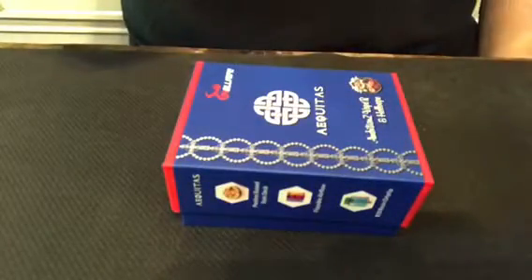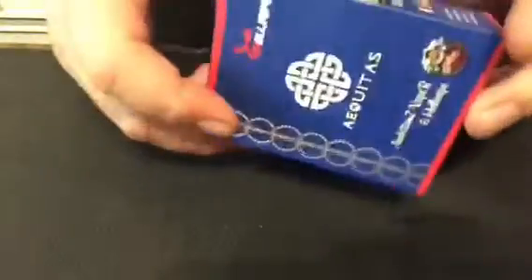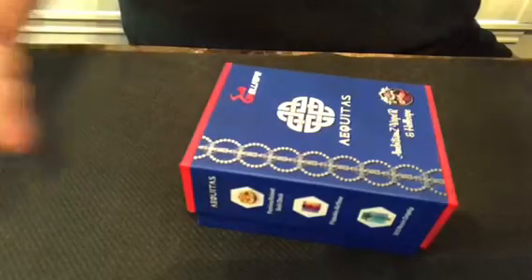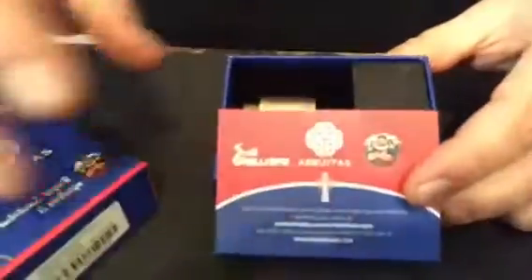Here's the up-close look at the Aequitas RDA. I like the box — I like the presentation. It's a simple square rectangular cardboard box but it has a nice presentation with good colors on it.